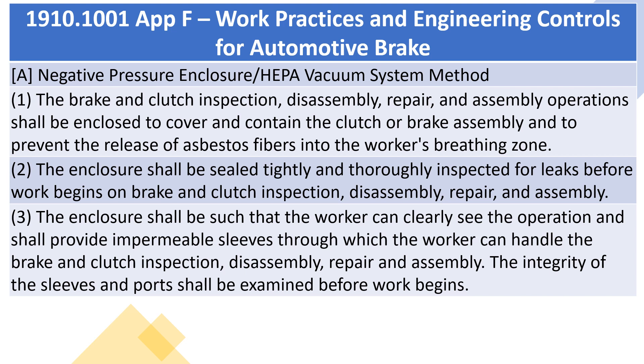2. The enclosure shall be sealed tightly and thoroughly inspected for leaks before work begins on brake and clutch inspection, disassembly, repair, and assembly. 3. The enclosure shall be such that the worker can clearly see the operation and shall provide impermeable sleeves through which the worker can handle the brake and clutch inspection, disassembly, repair, and assembly. The integrity of the sleeves and ports shall be examined before work begins.